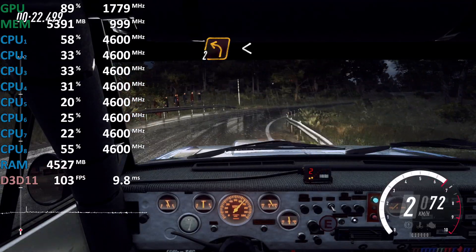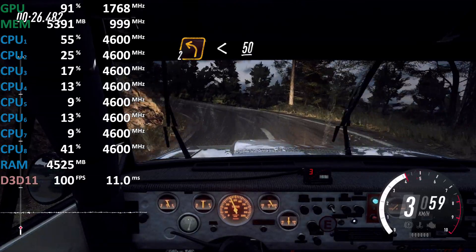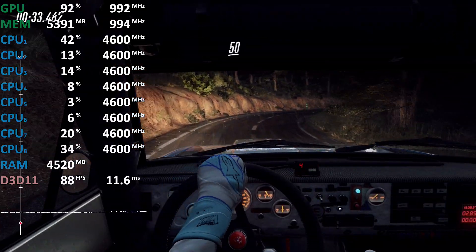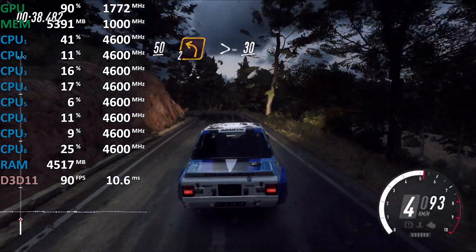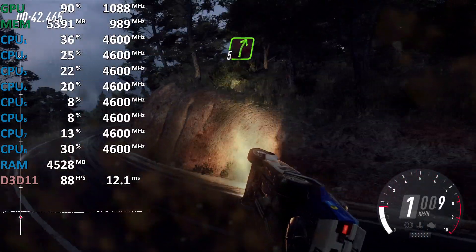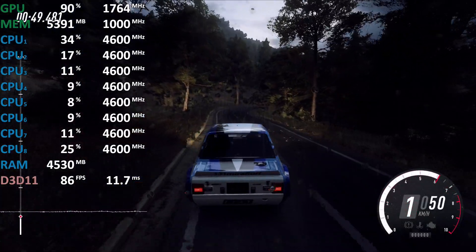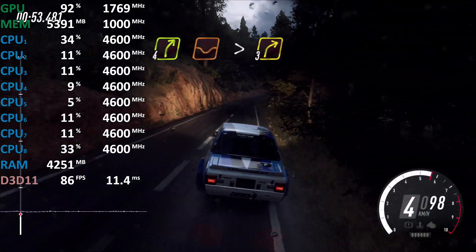Into two left, opens 50, four left, 30, three right, 50 keep right into two left long tightens late, 30, four right long of a dip tightens three of a crest.